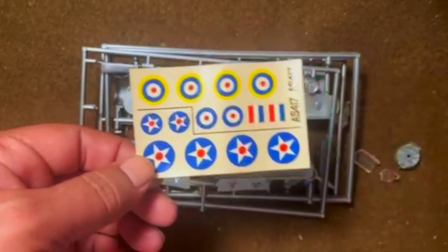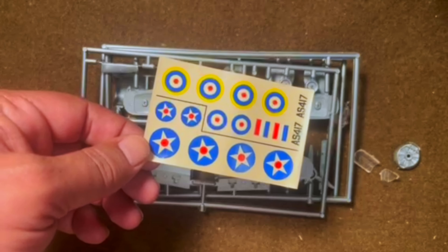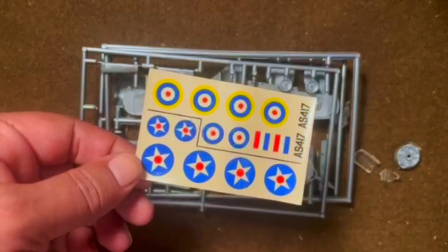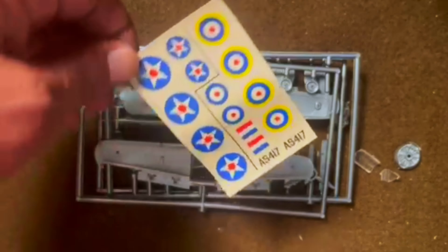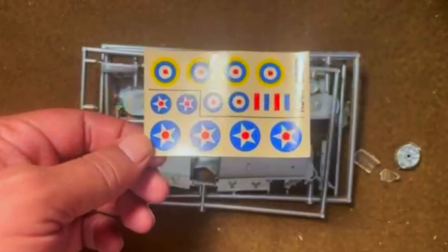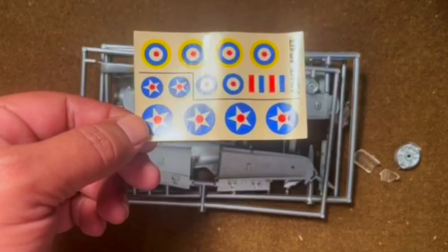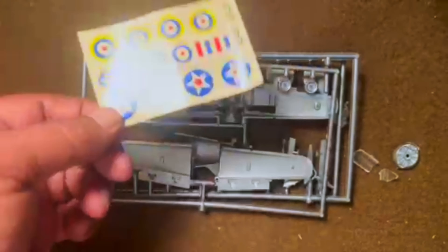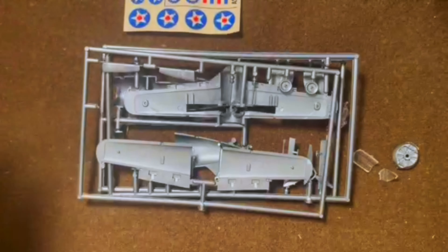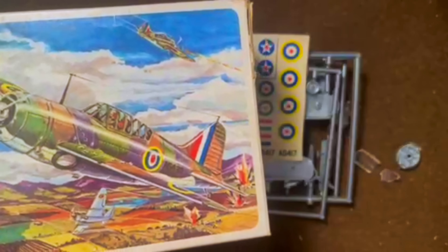There are the kit decals. You get a set of British markings — the roundels are a bit off, not quite correctly centered, and the colors are a little brighter than they probably were on the real aircraft. You also get the serial number AS-417. You do get a set of American stars, but no other American markings. You get the full set of six stars, which unlike the F4F kit that only had four. Interestingly, the serial number on the decals, 417, does not match the one on the box cover, which shows AS-430.